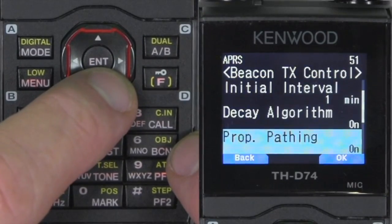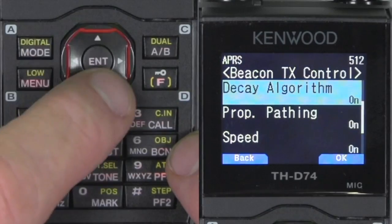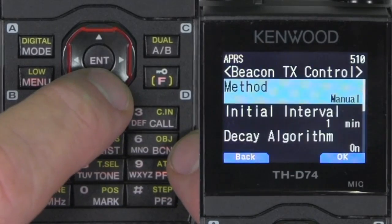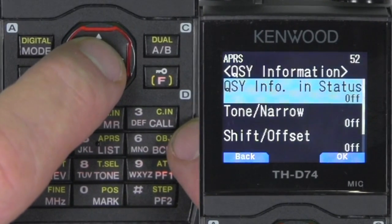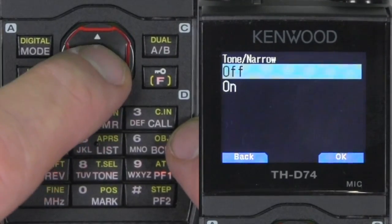Speed, altitude — I'll turn all that on. That's for smart beaconing. Let's go ahead and go back out. QSY information — I'm going to give you a demonstration at the end of this video on what this does, but I'm going to go ahead and turn all this on.